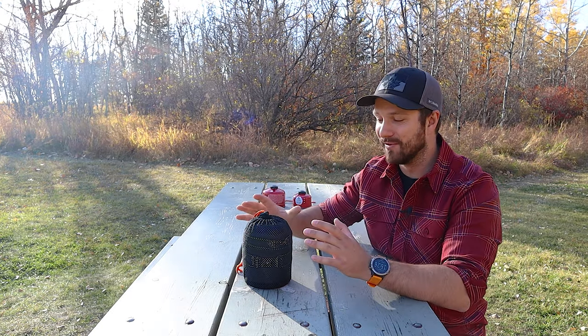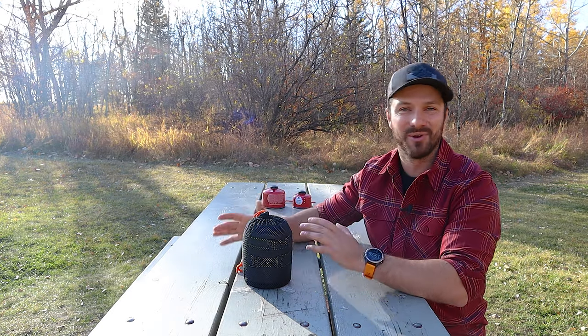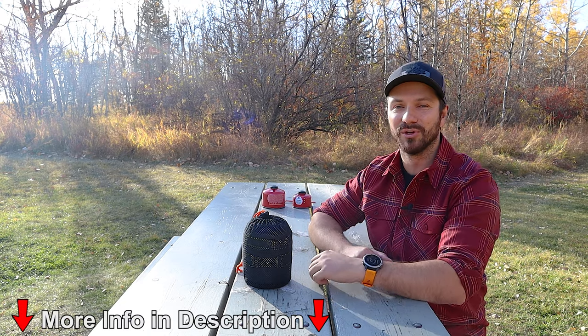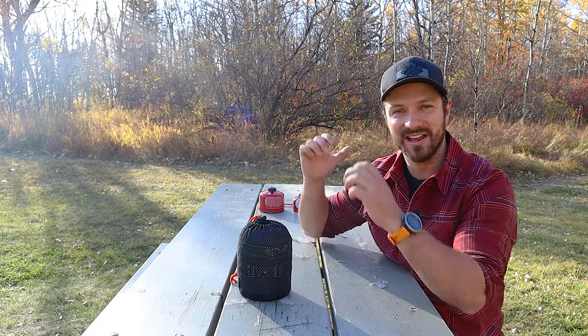You might have seen this kind of cook kit before. It's a pretty generic design and it's sold under a whole bunch of different brands. You can pick it up on Amazon, or if you want to save a few bucks and don't mind waiting for the shipping, you can also pick it up on AliExpress. I'll post links to both of those places in the video description.